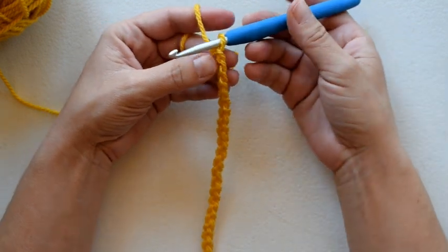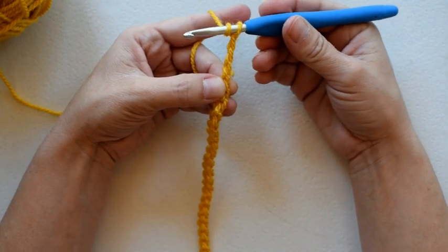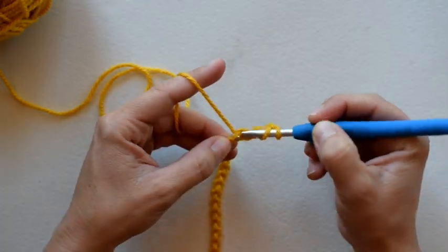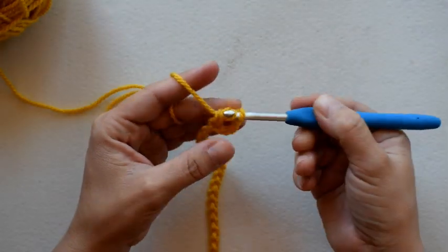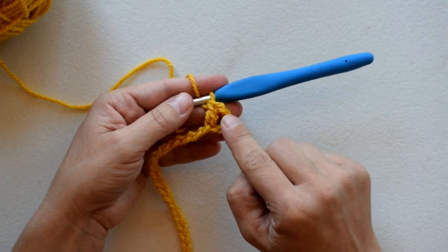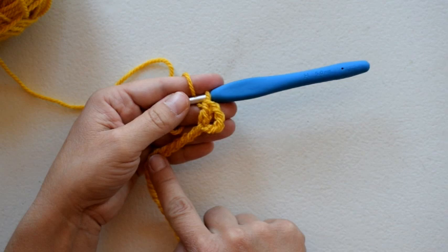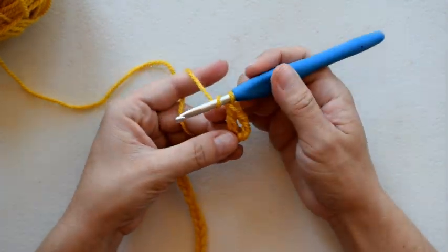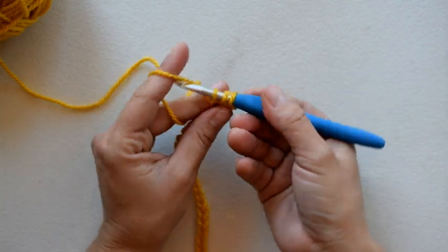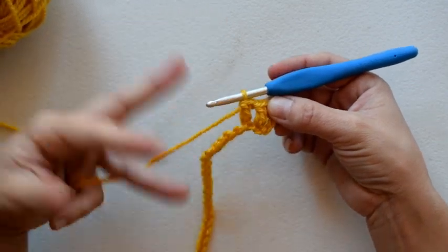I'm going to start in the fourth chain from my hook and work a double crochet — one, two, three, four. Yarn over, insert my hook into that fourth chain, yarn over and pull through two loops, yarn over and pull through two loops. This chain three counts as a stitch, so I'll double crochet in each chain across, continuing all the way across the row.